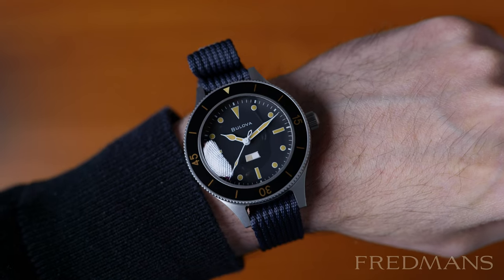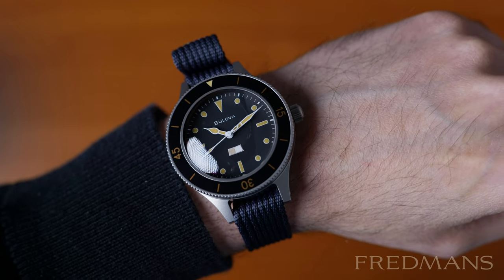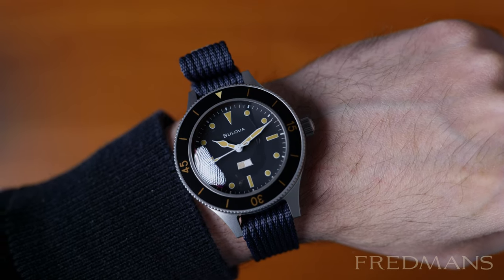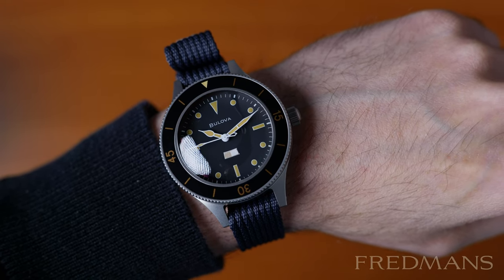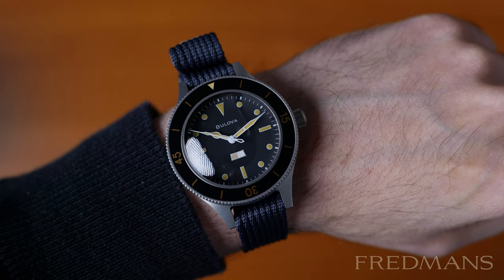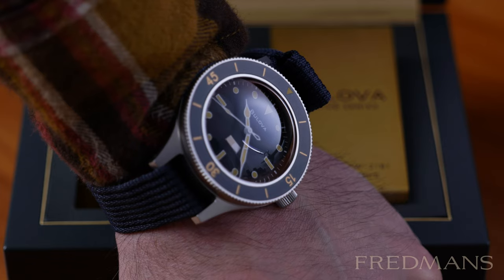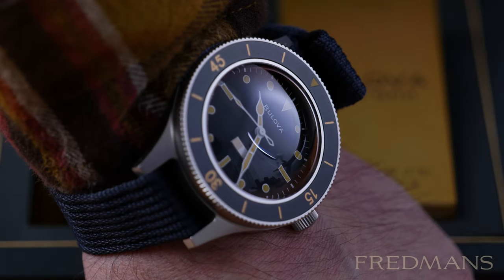The model has some unique features. It has a small paper strip on the dial that functions as a moisture indicator that changes color should the 200m water resistance ever fail. Something else that is quite unique for a diving watch is that it has a push-down-to-turn diving bezel.